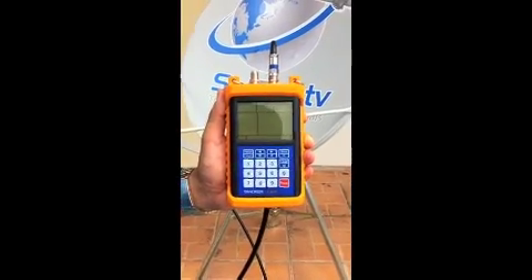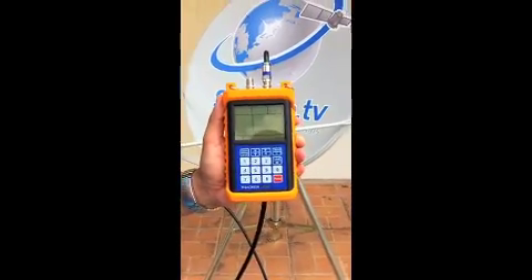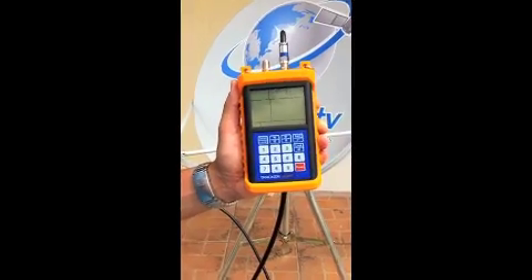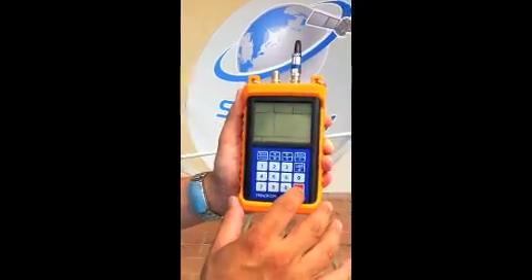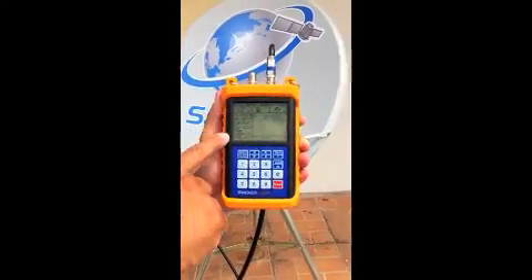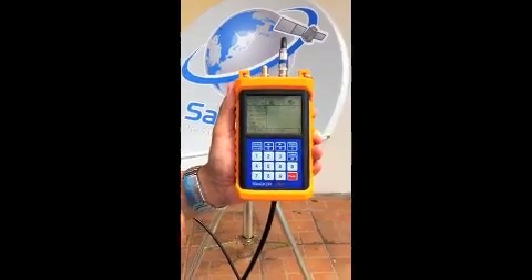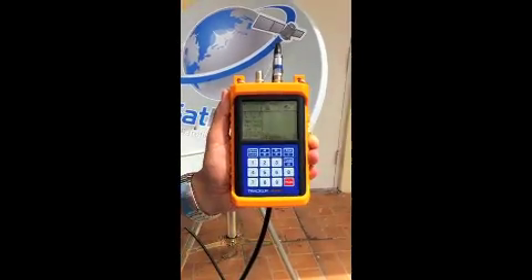We've already peaked the dish and we want to show you a screenshot of what it looks like when you're on it. We're actually going to take it off peak and find it again so you can see how the unit reacts. You'll see two things — we've already preloaded the data. There are some files on the global master list that come built into the unit, but we've also created our own files, and a lot of the frequencies are available off of